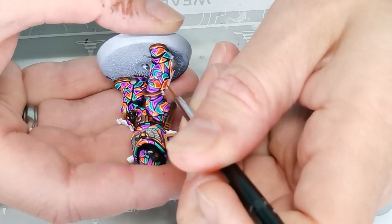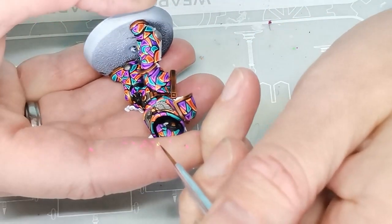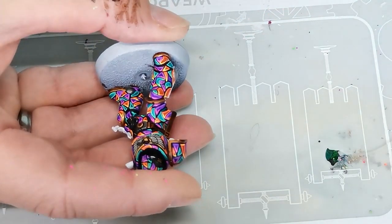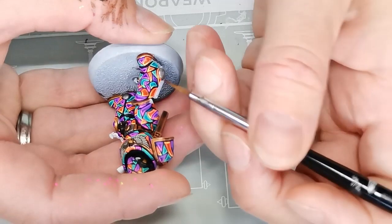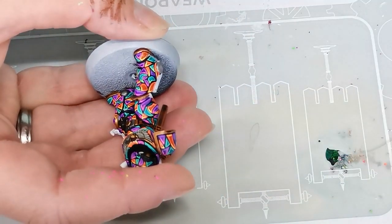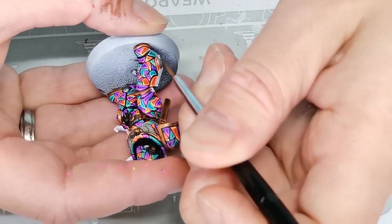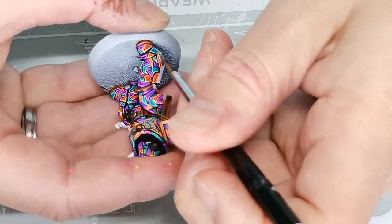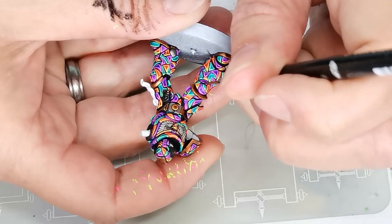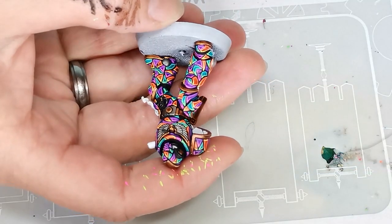Then I thought the turquoise parts of the armor were also looking just a little bit boring next to the violently highlighted purple and orange. So I went back over some of the highlights using Quantum Green from Huge Miniatures, which is a very lovely fluorescent green color. It really pops, and I thought it would pop even more than the pastel-looking turquoise color I had mixed up.